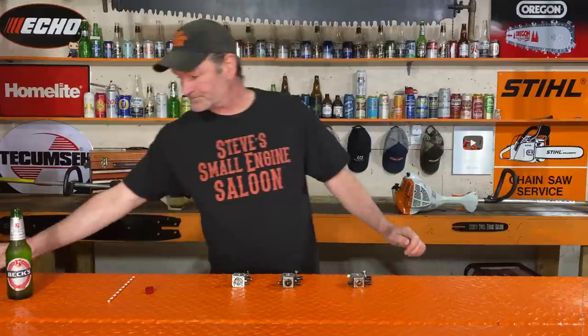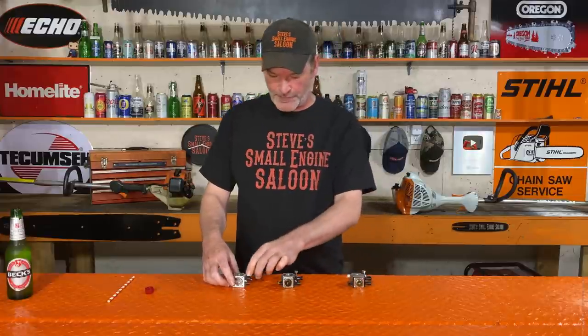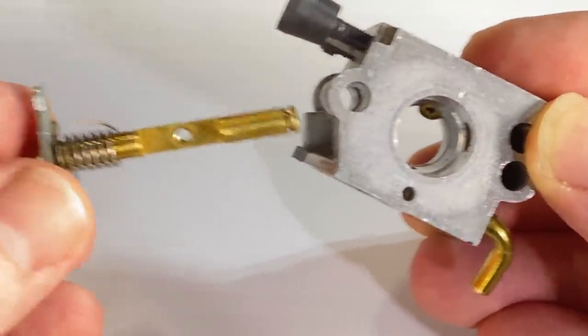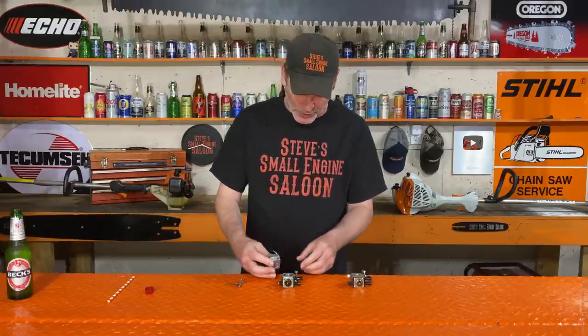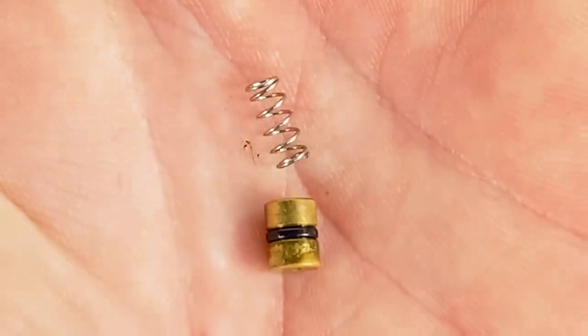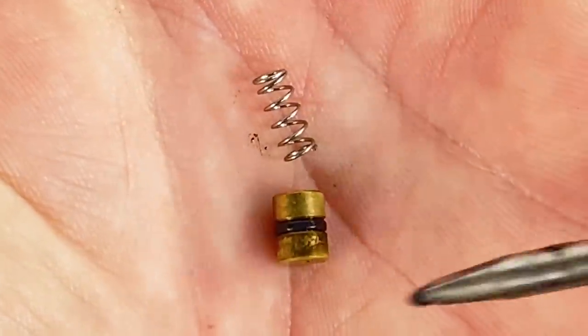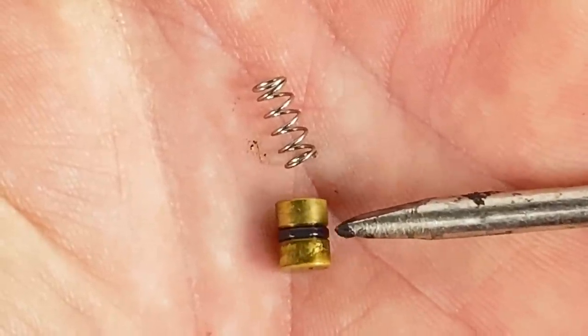I'm going to take the throttle shaft out of one to show you that accelerator pump inside. You do not need to do this for testing — I'm just doing this for clarity purposes. So we pull that throttle shaft out, and there's the hole. Now watch what comes out of that hole — it's a little pump, a little plunger kind of thing followed by a spring. You'll see that there's a little o-ring around that plunger. That is the critical part right there. That o-ring gets worn out and it can start leaking.